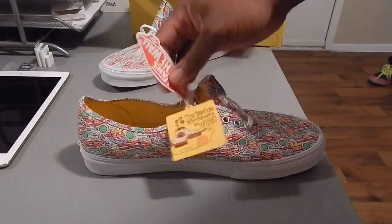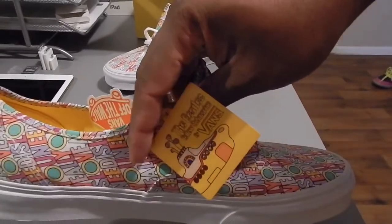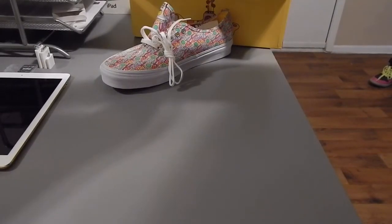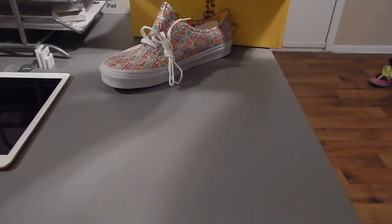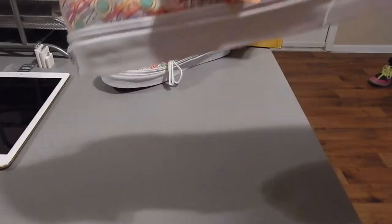Then you've got the Yellow Submarine hang tag as well. On the back it says: 'The world's most iconic band taps into the off-the-wall spirit in a collaboration for the ages, showcasing the unique artwork from the legendary Yellow Submarine album and film.'